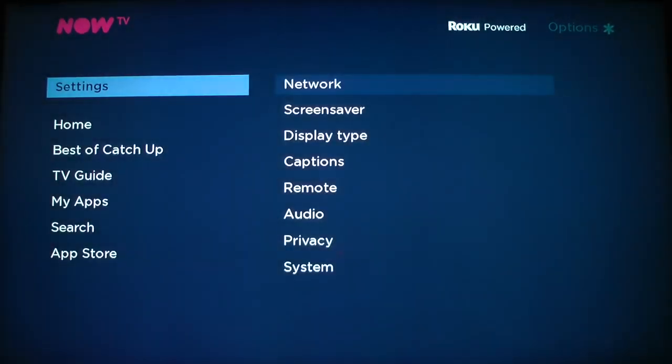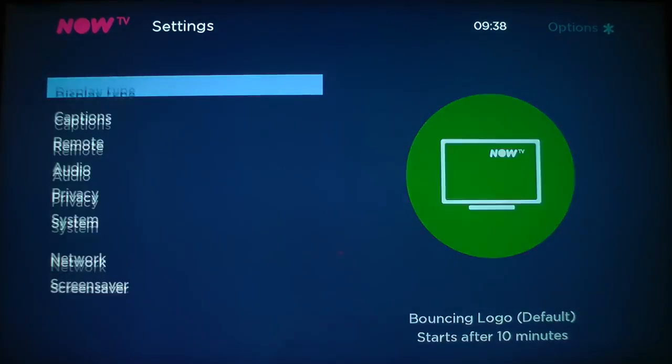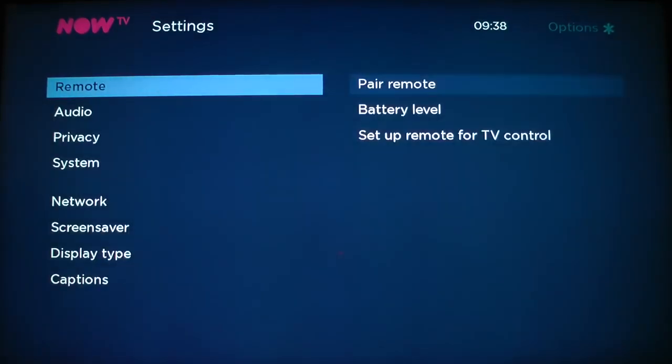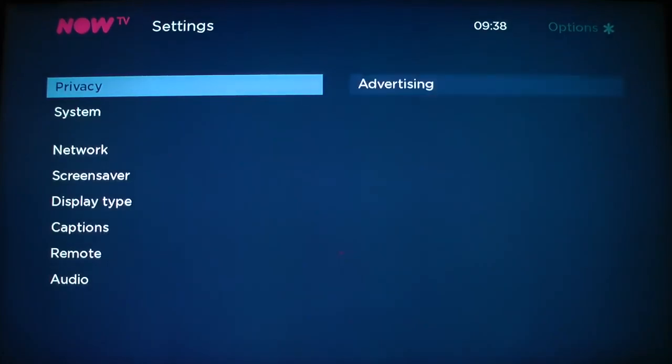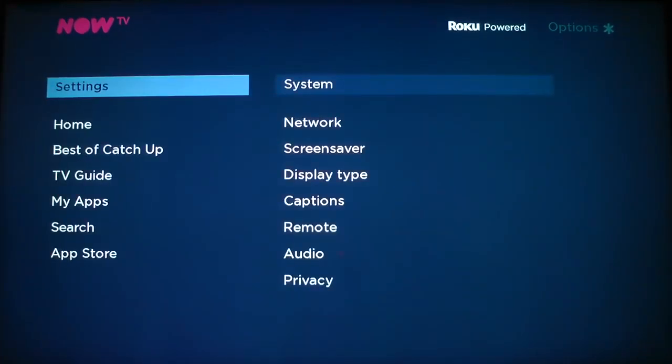Here are the settings — you've got your network settings, you can also select a screensaver or not, it auto-detected the screen display, your remote control which is done. It also outputs Dolby and Dolby Plus, which is interesting. And there's a system update where you can update the software.